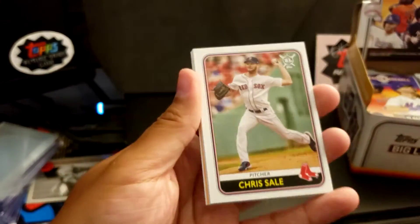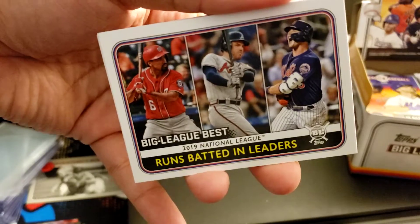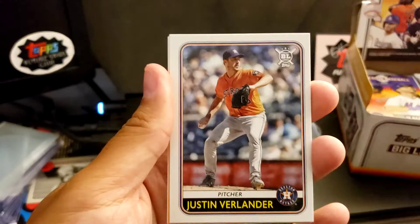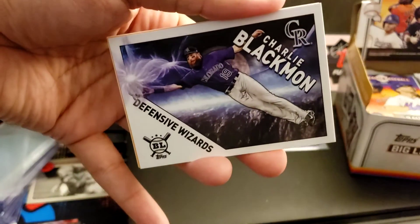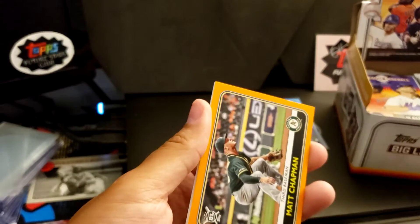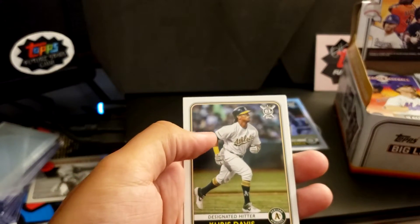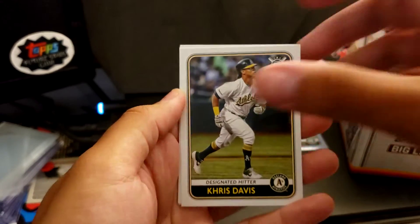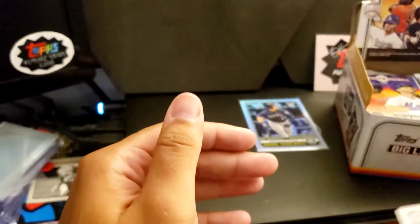Cody Bellinger. Chris Sale. Runs Batted In Leaders. Tim Anderson — Showing Some Muscle. Verlander. Charlie Blackmon, Defensive Wizards insert. Another Matt Chapman Orange Parallel — it's a ton of Matt Chapmans. This box just wanted me to start a collection of Matt Chapman cards, I guess. Chris Davis. John Means. And I rolled a Chapman — no relation to Matt Chapman, I don't think.